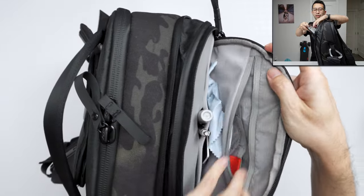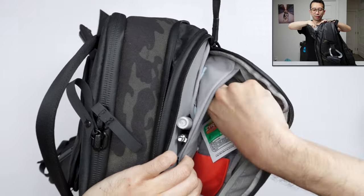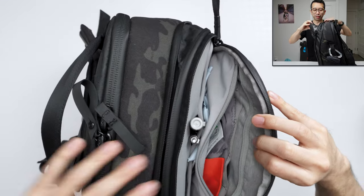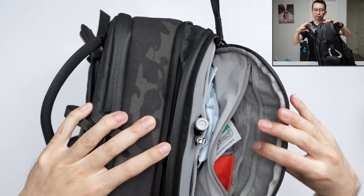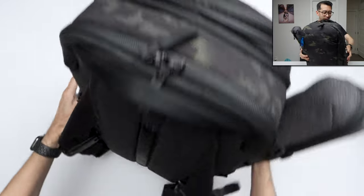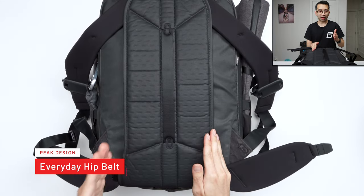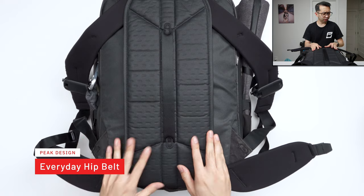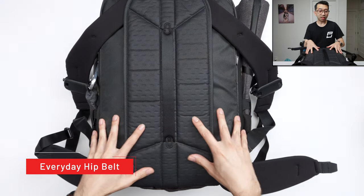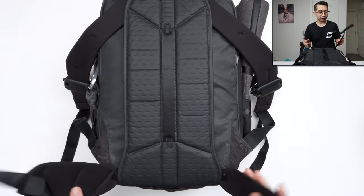A lens pen to clean my camera stuff. There's another small zipper in here where I keep more lens cloths and allergy meds. I don't really keep much in here — maybe a camera battery or two. In the back of the bag, I added waist straps. It doesn't come with the 30-liter, but I believe it does come with the 45-liter. When this bag is filled it gets really heavy, and these help relieve the stress off my shoulders.